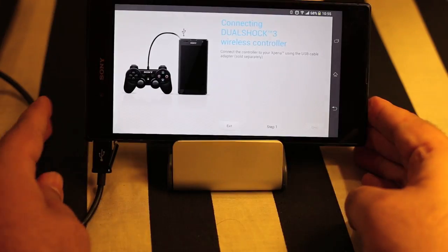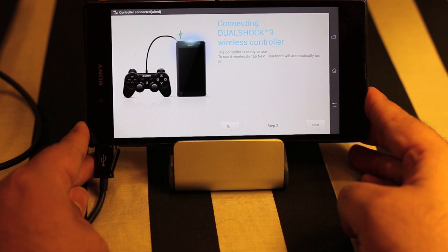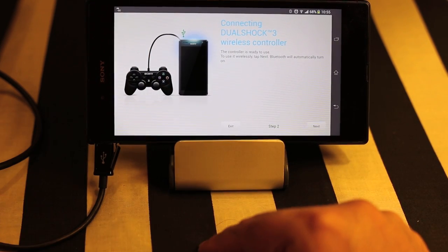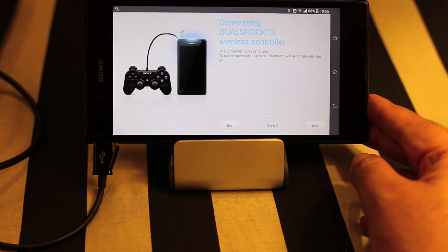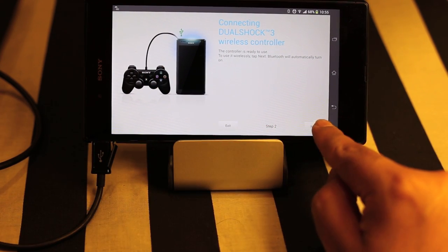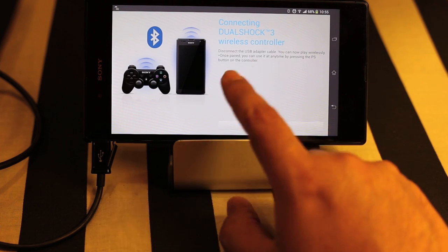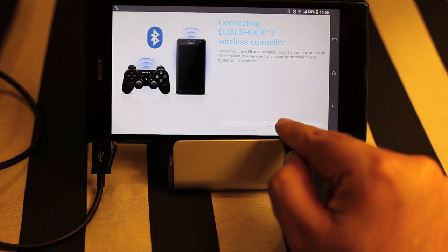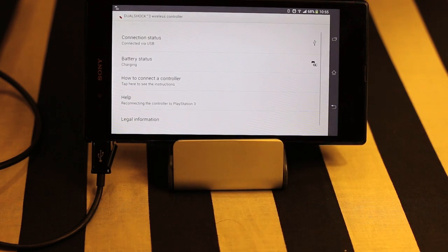As soon as I connect the cable, it says 'controller connected'. You can see it at the top, and the Next button is now enabled. Click Next and it says 'connecting DualShock 3 wireless controller'. It's now pairing through Bluetooth, and as you can see, it has automatically turned on the Bluetooth on the mobile phone.